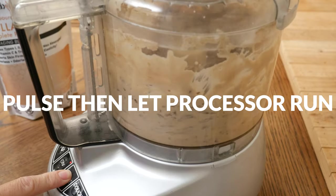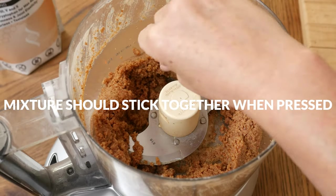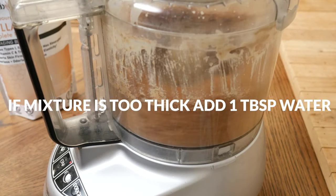Then let your processor run until fully incorporated, scraping down the sides as needed. You want your mixture to stick together when pressed between your fingers. If you find that your mixture is too thick, add in some filtered water one tablespoon at a time.